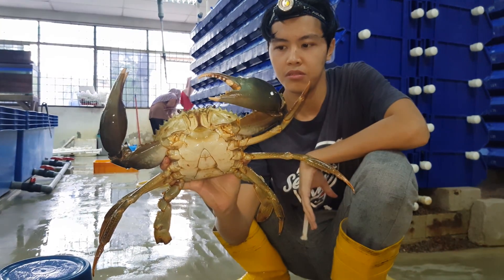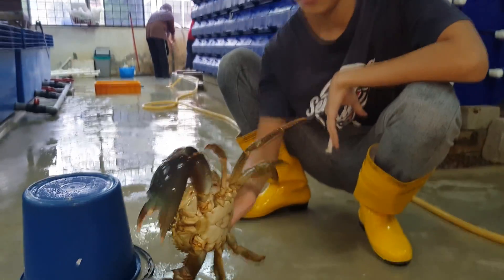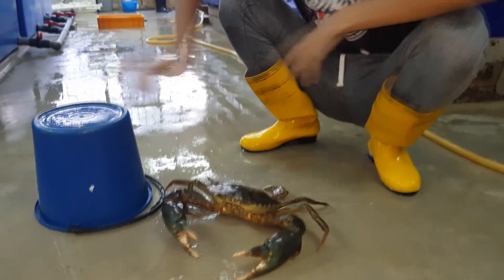As you can see the crab is pretty big when held up. Today we're going to perform a quick health check on the crabs to ensure that it's okay before we continue fattening.